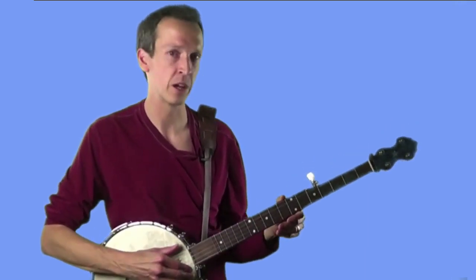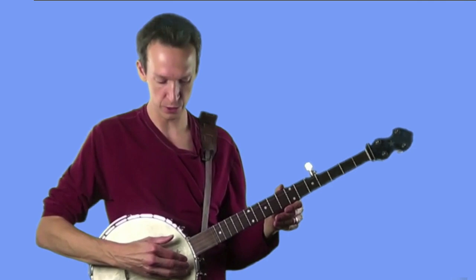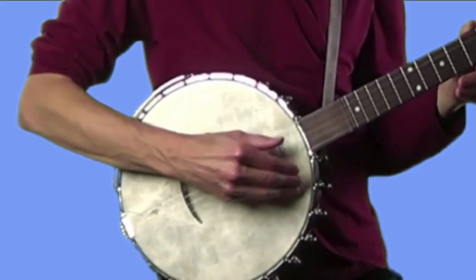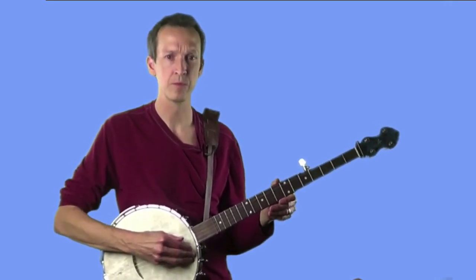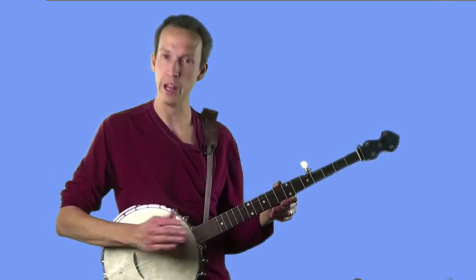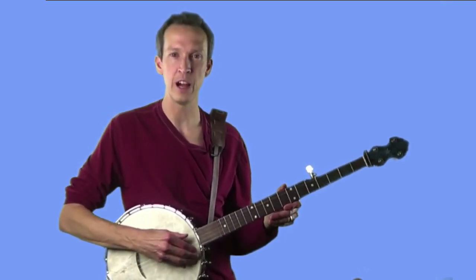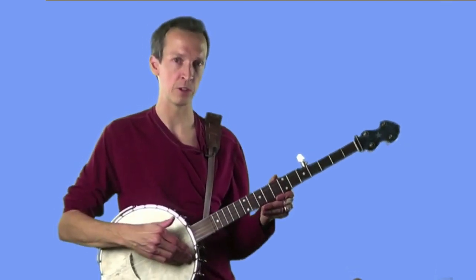Before we start picking the fifth string with our thumb in the context of the clawhammer stroke, let's get the basic idea of how plucking the fifth string should feel. Go ahead and press the flesh of your thumb up against the fifth string, then push forward on it and pluck like that. Remember, you're going to be pushing up against it with the flesh of your finger — your nail is not involved at all in sounding the string. Once you've got the idea of plucking the fifth string with your thumb, we'll move on to using it in the clawhammer stroke.